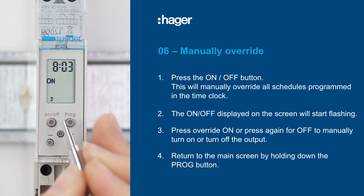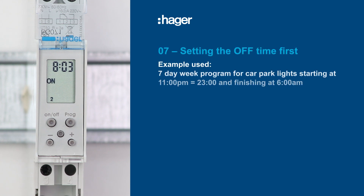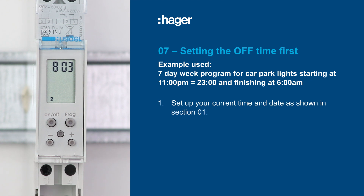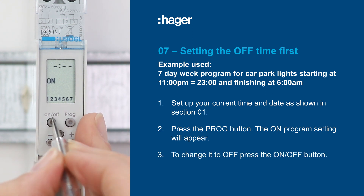There will be instances where the off time needs to be programmed first, then the on time, and then the days, in that order. For example, you may have a 7-day week program for car park lights starting at 11pm (2300 hours) and finishing at 6am. Begin by setting up your current time and date as shown in section 1. Press the program button and the on program setting will appear. To change it to off, simply press the on-off button.